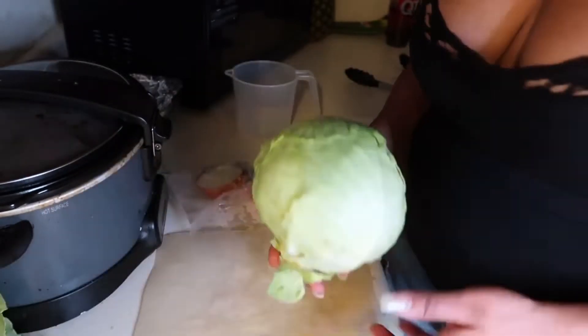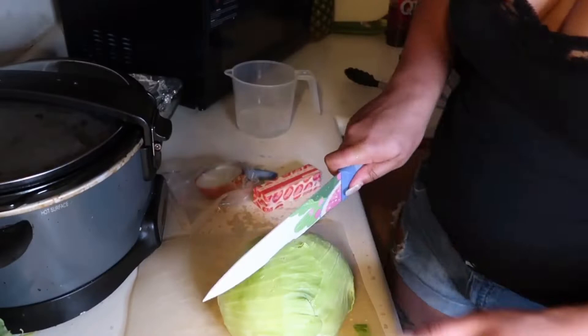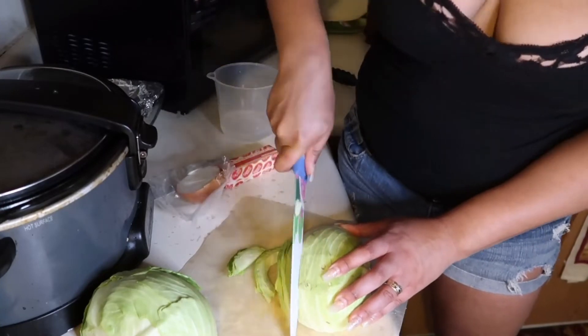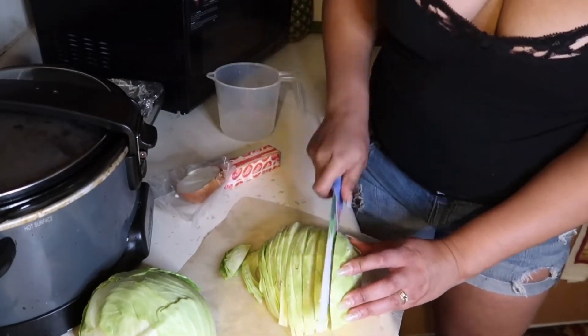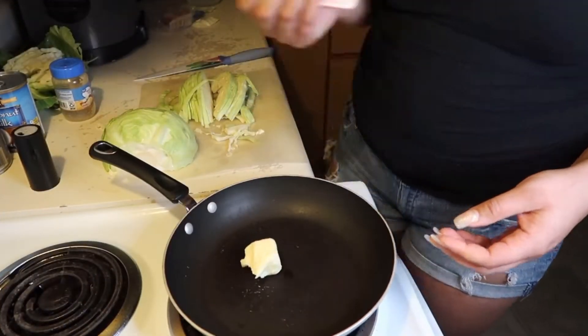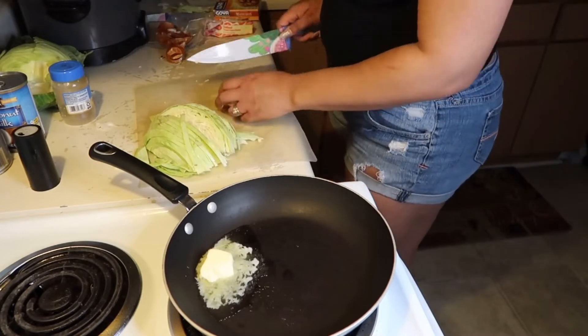Now we're gonna get on to the cabbage. I like to take the dark green parts off of my cabbage and then take the little hard part out. I like to cut it in half — it makes it a whole lot easier to cut. Then you just cut them into little ribbons, and I take the hard part that's still on the inside out.